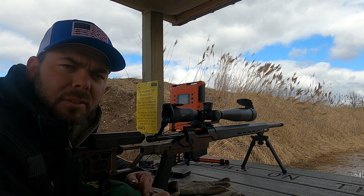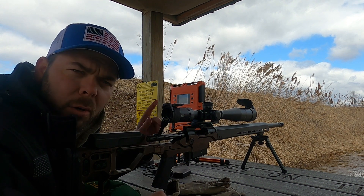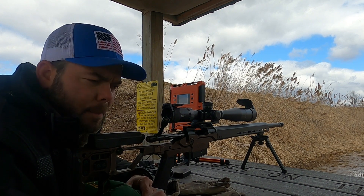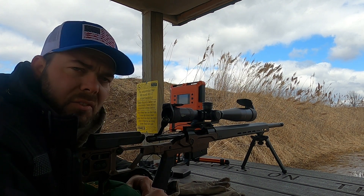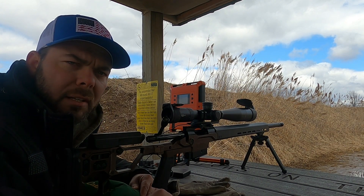I've got all the 10-shot ladder tests fired off. I'm going to go down, grab my target, get home, and download the data from the lab radar to see what we have for results. Then we can start loading up some five-shot groups in tenth-of-a-grain increments based on what we figure out.